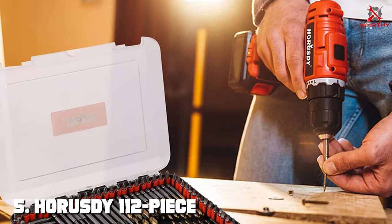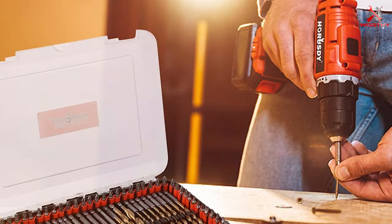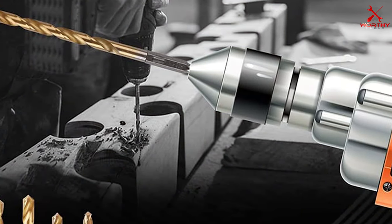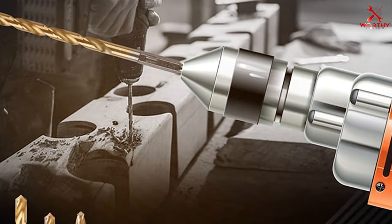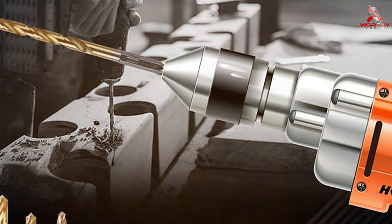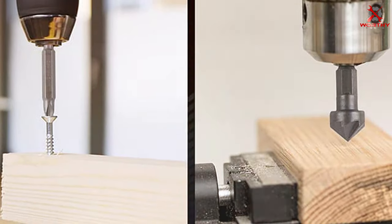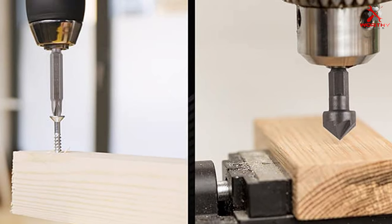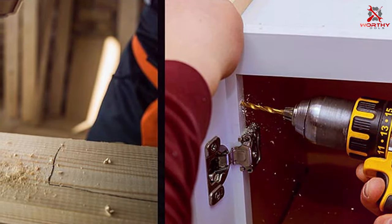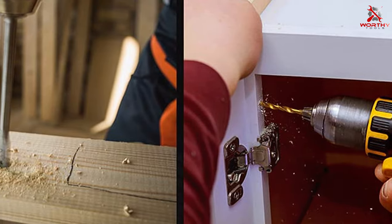Number five on our list is the HORUSDY 112-piece impact bit set. This comprehensive set is designed to meet the needs of both professionals and hobbyists alike. The bits come neatly organized in a sturdy case, making it easy to find the right one for the job. When it comes to quality, the HORUSDY bits are crafted from high-quality S2 alloy steel, ensuring durability and long-lasting performance. These bits can withstand the toughest of tasks without wearing down easily.